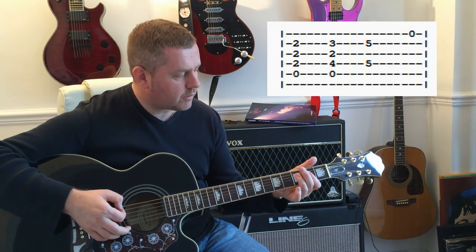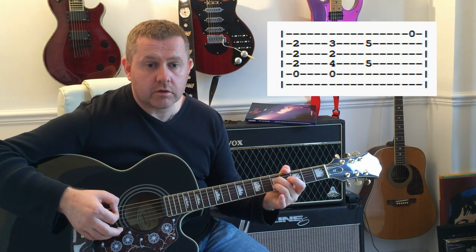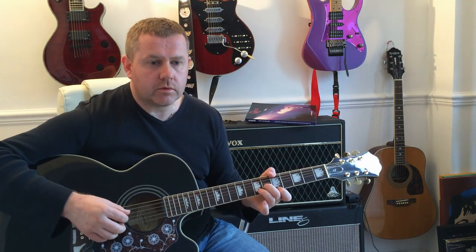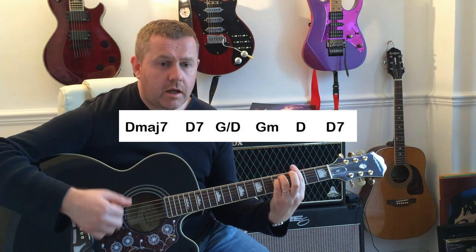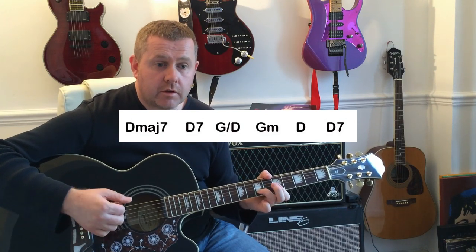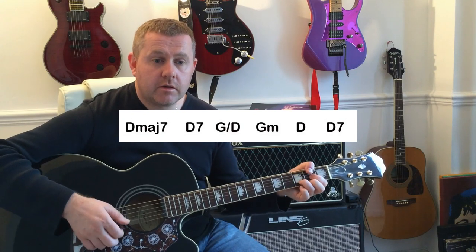Which we can just hear on the record. So we're going from that A to like a D shape, then we hold down the 5th frets of the D and the B, muting the G string, then using the high E string. We then come to the last line in the verse: 'Once I believed in everyone and anyone, to see you again.' Moving from the D major 7, to D7, G slash D, to G minor, to D, to D7, which leads us into our chorus.